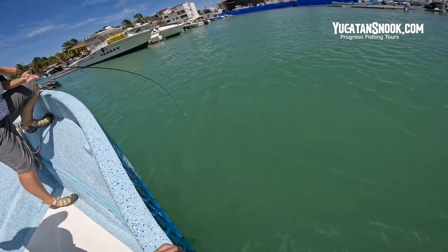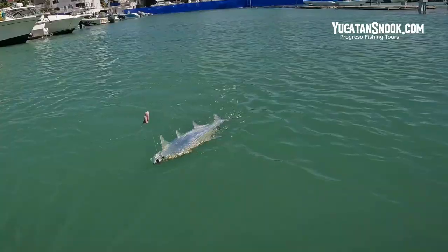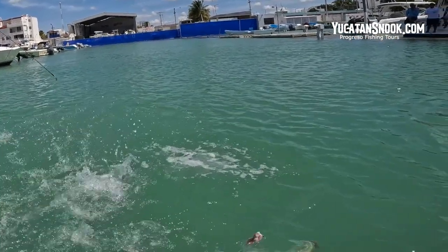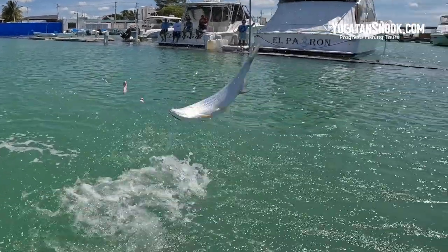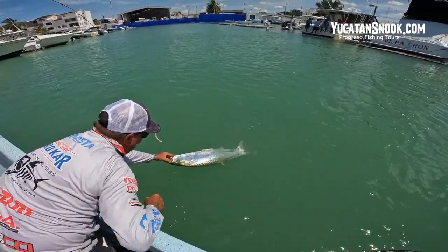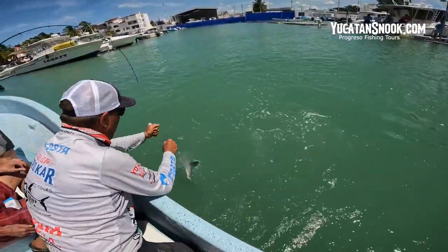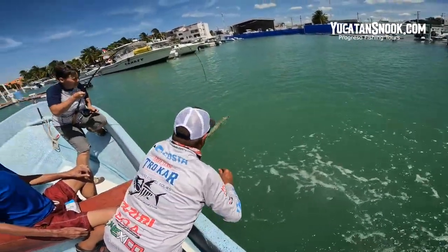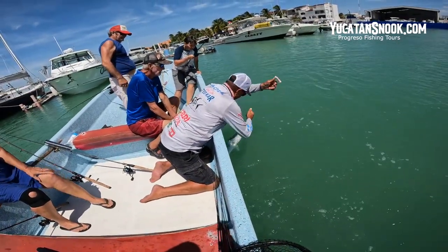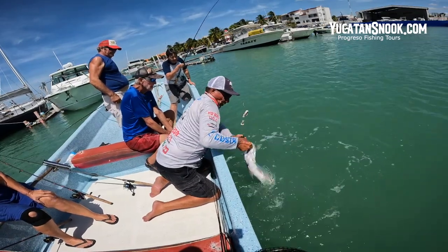Look at the size of her. I'm going to go over here. I don't want to get a hook in my hand and I got to get his mouth open. I got him! Yeah!